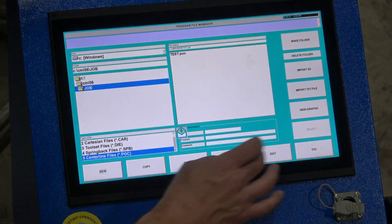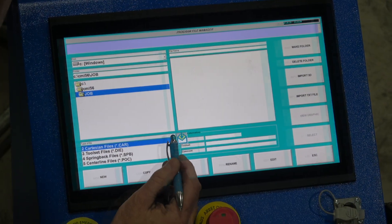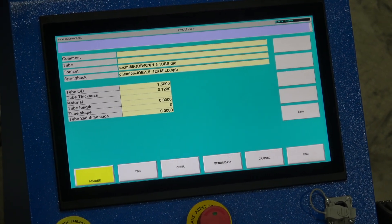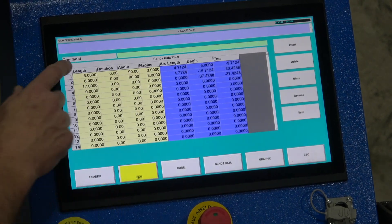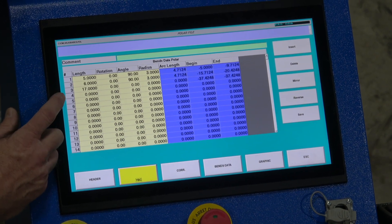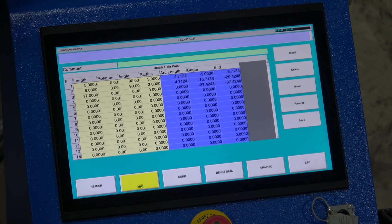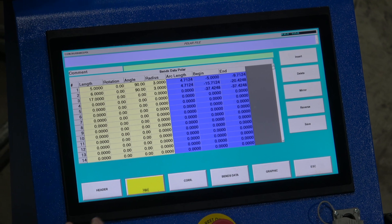We're going to escape out of here and go to our polar files — Polar A, B, C, D — and edit. We can see now that this conversion has been completed. Instead of being in centerlines, now it's in tangents. It's done the conversion for us. This is a quick way to take your prints from centerline dimensions, create a polar file, and have the machine recognize the dimensions for you.